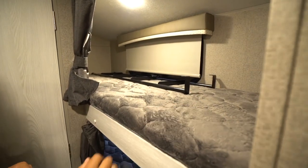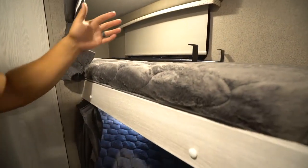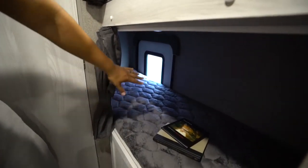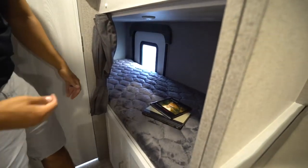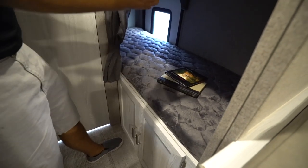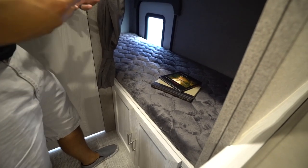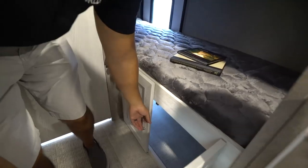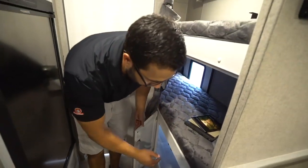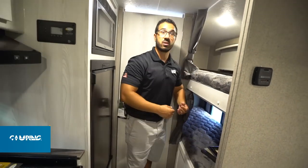Right over to this side are your two bunks. You see the roller shades in here — nice quality components, that's definitely Rockwood. Right underneath, this one does have the door, so that gives you excellent storage space. You can open that door up, lift the bed up, and it gives you a spot to put some of your larger items. You will also see you have access underneath, so even when that door is closed, if you need to get to some of those items, you can still do that.